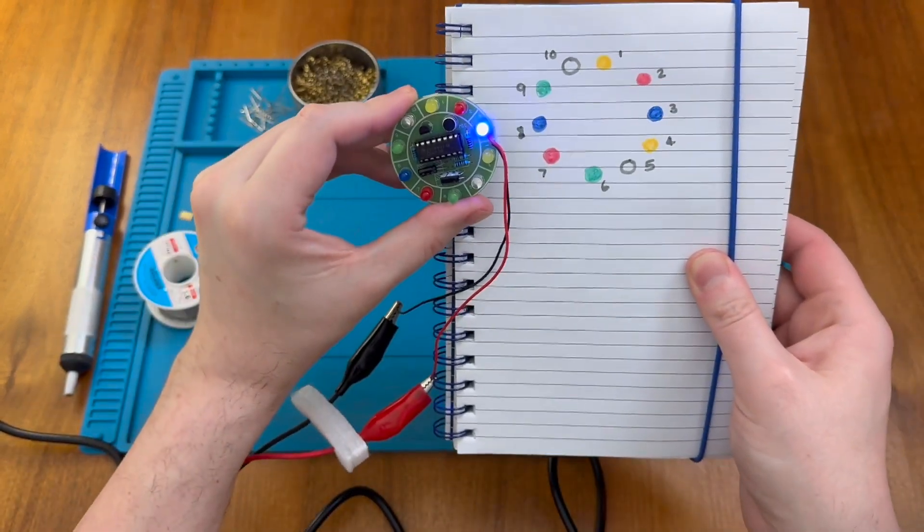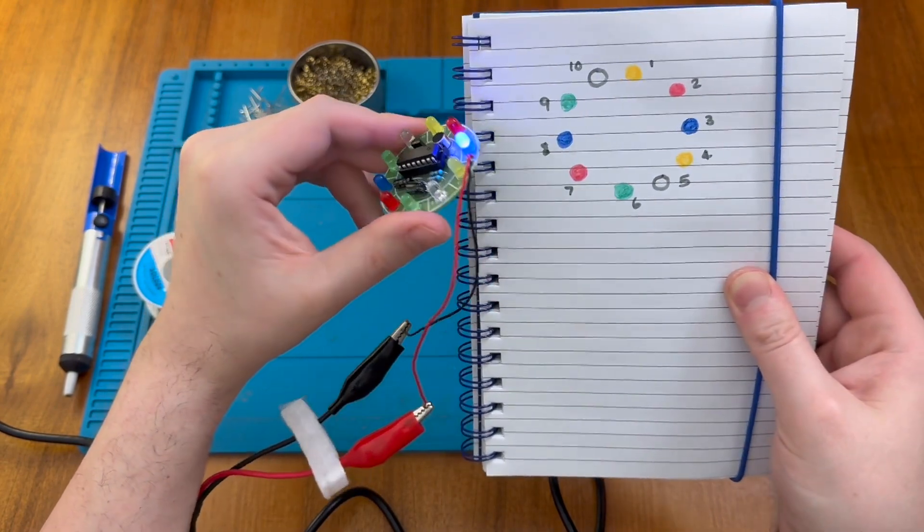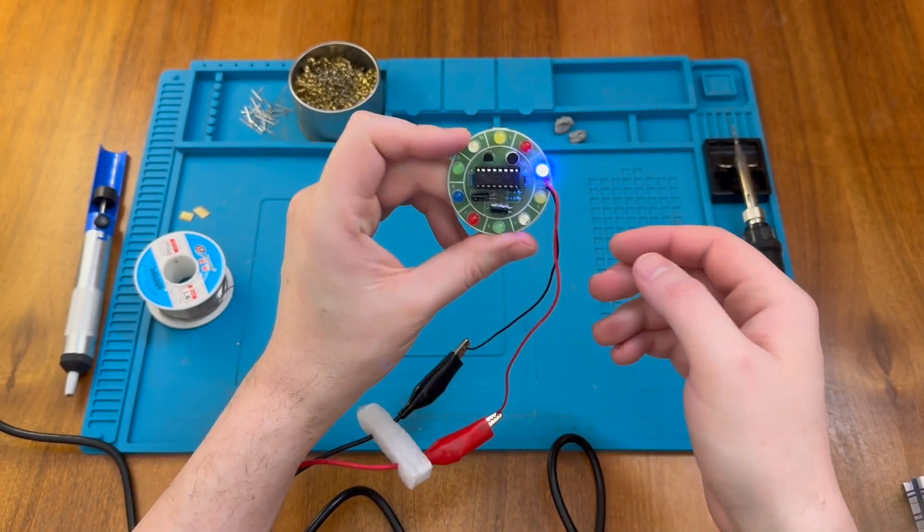So there we go — yellow, white, green, red, blue, green, and white. And there we go. We can see that one is indeed yellow.